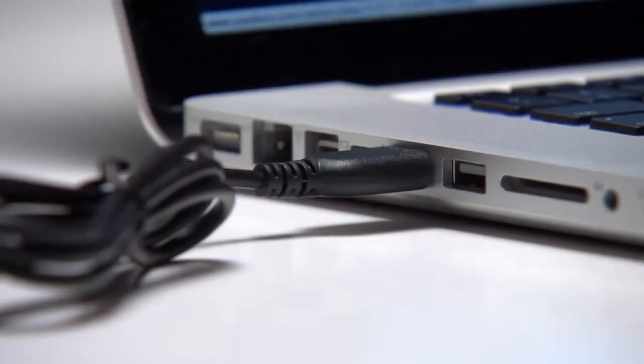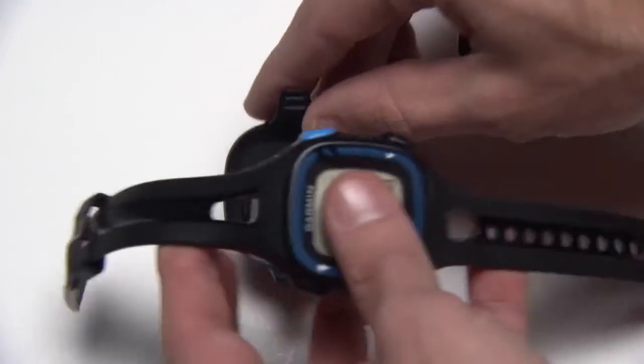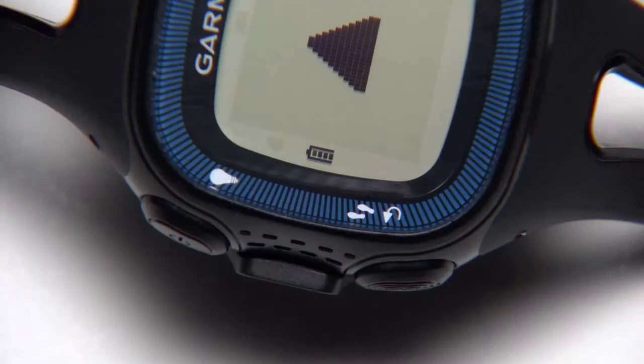Before your first run, be sure to charge the watch. Plug the cable into your computer and snap your watch onto the charger. It may take up to three hours to fully charge.